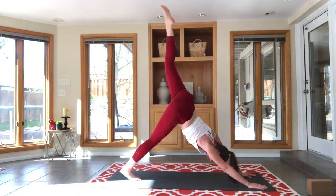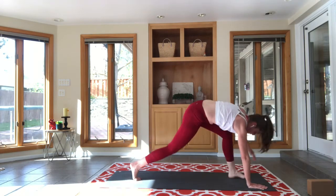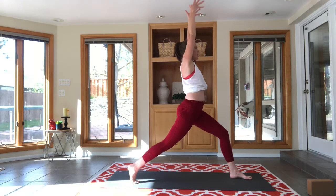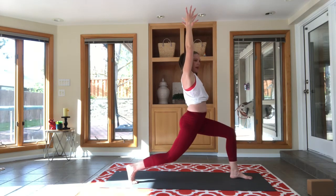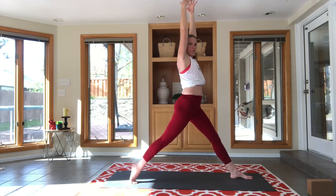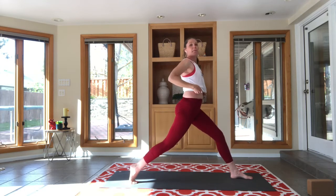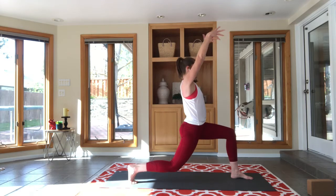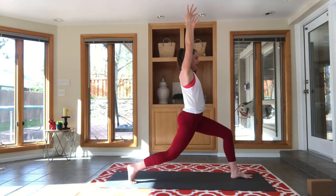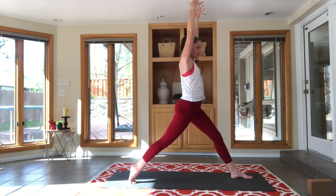Inhale your right leg high — the leg farthest away from me — and step it to the top of your mat. Keep your back heel off the floor as you rise up to crescent lunge. Take a breath in, reach up tall. Take a breath out, bend your back knee to your level of work. Inhale, rise up; and exhale, drop. It's okay if that back knee touches the floor — there's nothing really wrong with that, but we don't want to feel any pain.